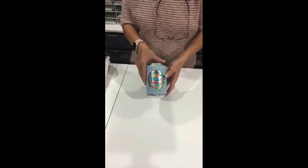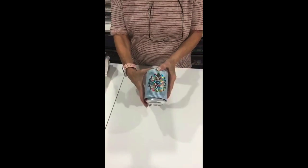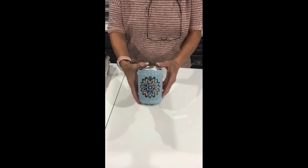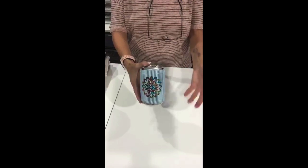This is a can koozie. I just cut a mandala out of — I believe this is the deco metallic heat transfer — and just heat transferred it. Just used my heat press and put it right on there. Really simple.